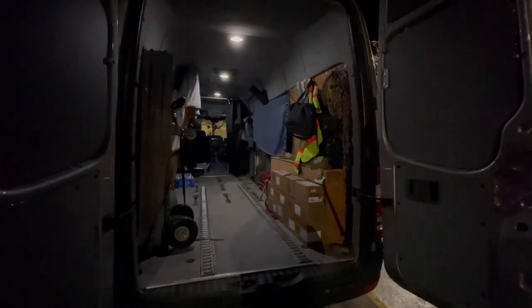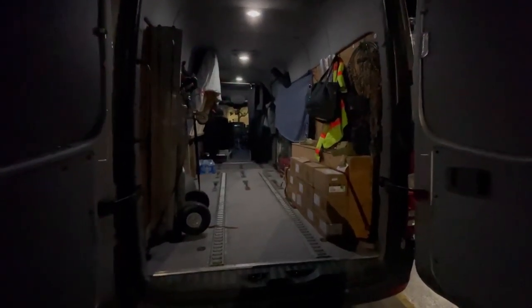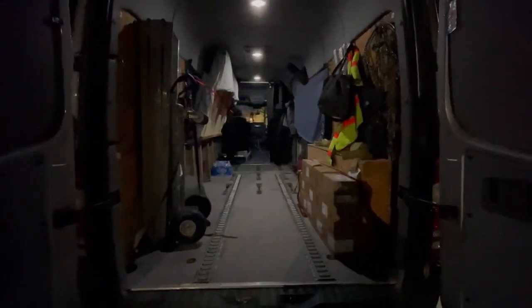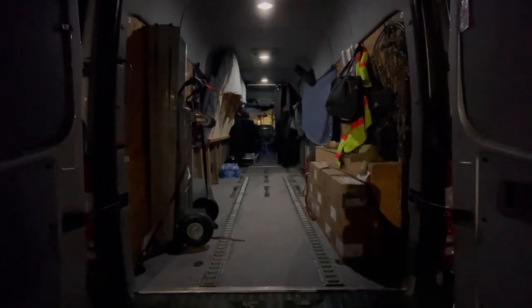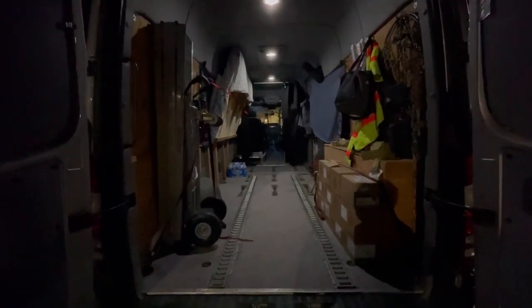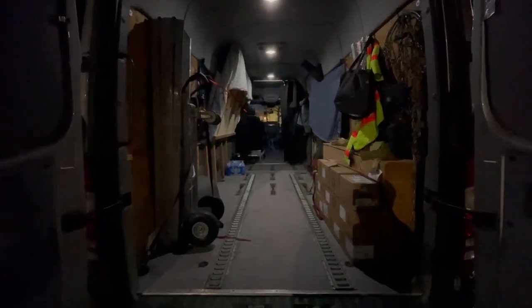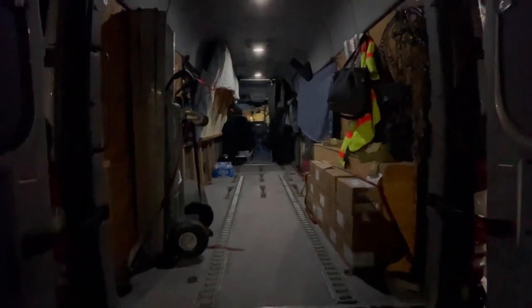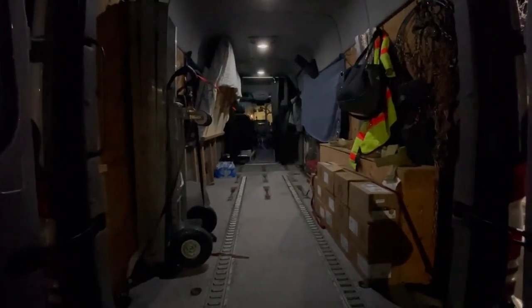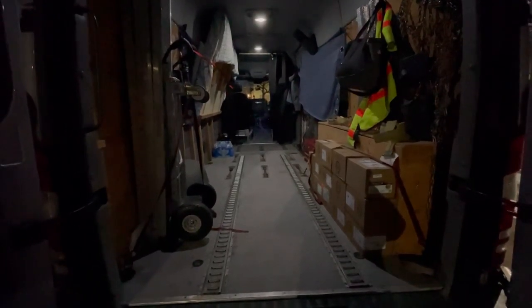I wanted to do a video on my van setup. This is only the way I would suggest it — it's only my opinion, so if you have a better way to do it, do it your way. This is the best way that I know that works.